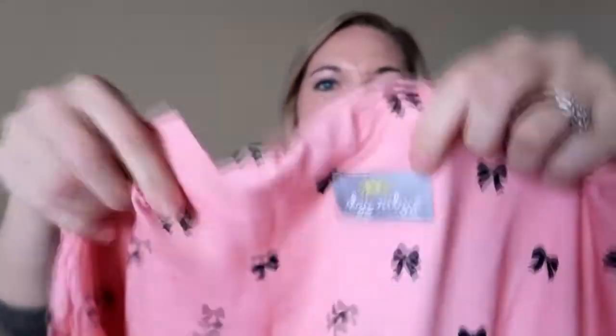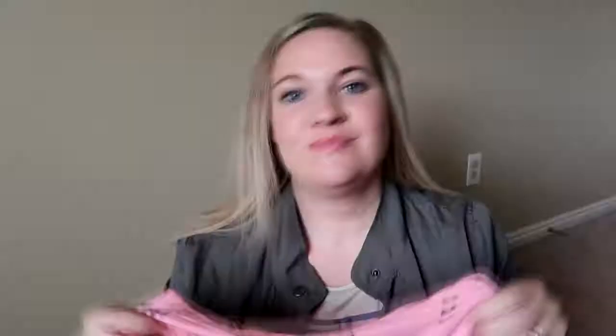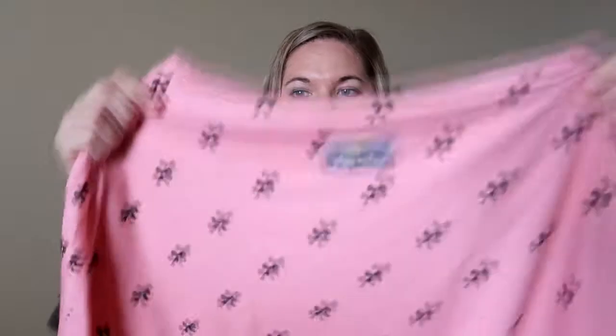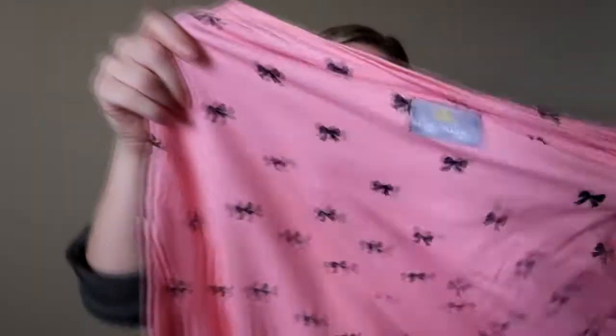This looks like really nice packaging too. It has the Itzy Ritzy logo on the top part. It's a light pink color and the bows are a black color, so it's just a super cute pink and black pattern. Love it.